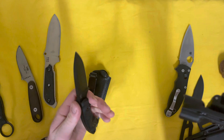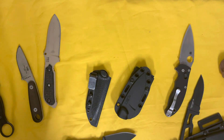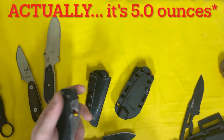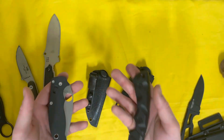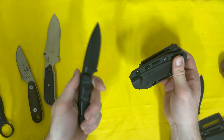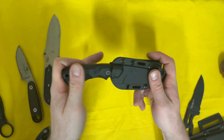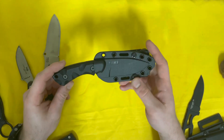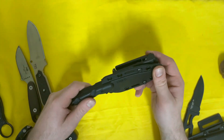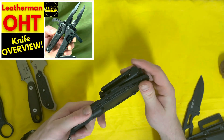I believe the knife weighs 5.6 ounces — that feels about right. For comparison, the Manix 2 is 5.1 ounces, so right in the same ballpark. I'll play around with the ergos a bit more before I hand it back to my buddy — he's going into the field this week so he'll need it back in the next couple hours. Appreciate him letting me mess around with it.